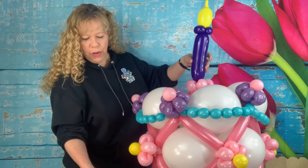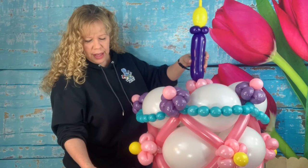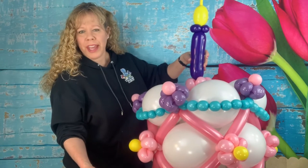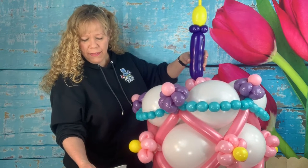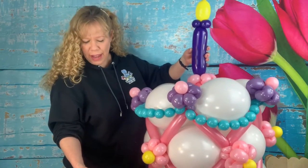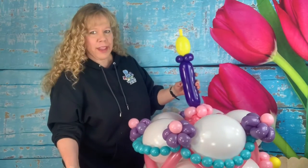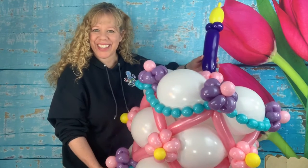12 rose 260s with a 10-finger tail, 10 lavender 260s with a 10-finger tail, 6 pink 260s with a 10-finger tail, 5 yellow 5-inch balloons, 10 pink 5-inch balloons, 6 Caribbean blue 260s with a 10-finger tail, one yellow 350 scrap piece about half of it, and one purple violet 350 — about a 15-finger bubble. Okay, let's get started!